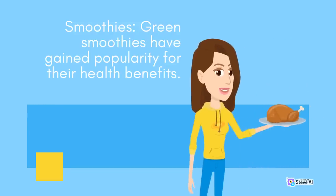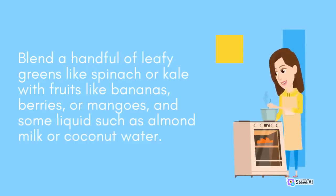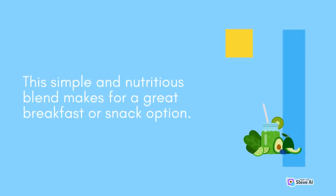Smoothies: Green smoothies have gained popularity for their health benefits. Blend a handful of leafy greens like spinach or kale with fruits like bananas, berries, or mangoes, and some liquids such as almond milk or coconut water. This simple and nutritious blend makes for a great breakfast or snack option.